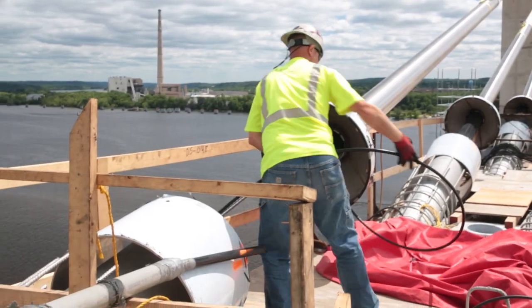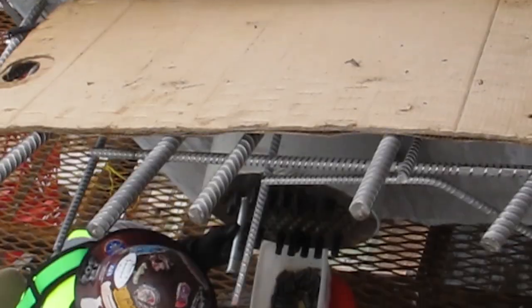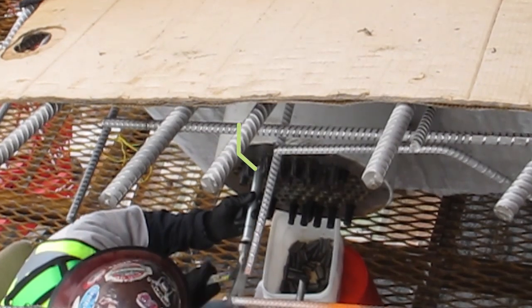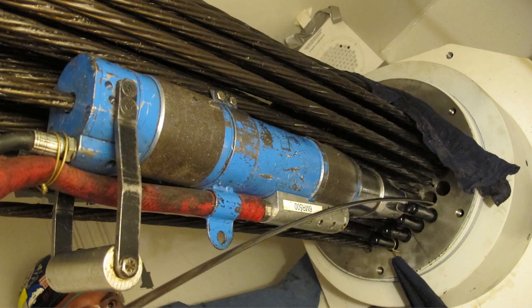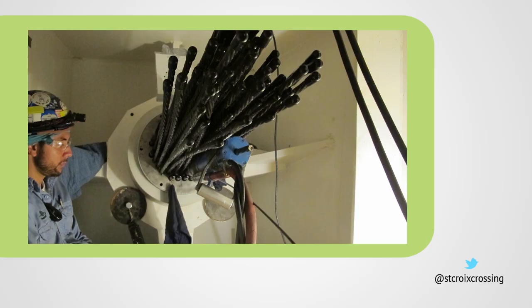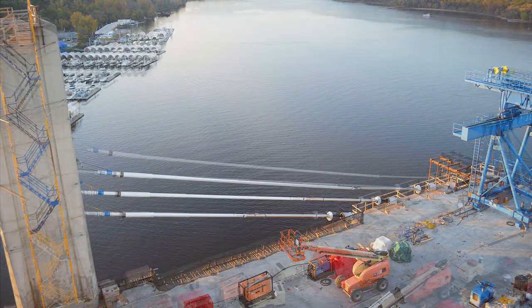Next, crews install the other end of the strand into the bottom anchor plate. A wedge is placed on each strand to keep it from slipping during the stressing or tensioning process. Crews pull tight each strand using a hydraulic jack, similar to stretching a rubber band. The jack applies 33,000 pounds of force, and each cable has a total stressing force of 2.5 million pounds. Lastly, the cables and anchorages are sealed to prevent corrosion.